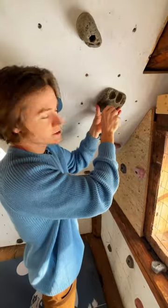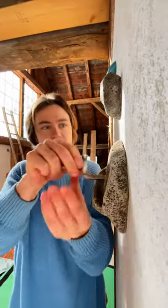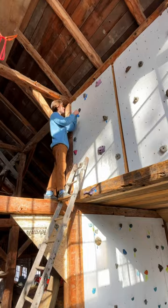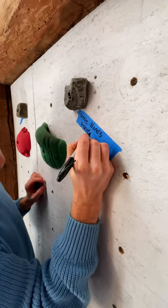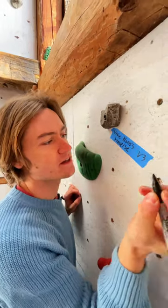The idea with this climb is to be like a traverse all the way around the cave. And this right here is the top hold. I have a lot of nieces and nephews that climb in this area, so we're going to call it Unky No Nose Traverse B-3.